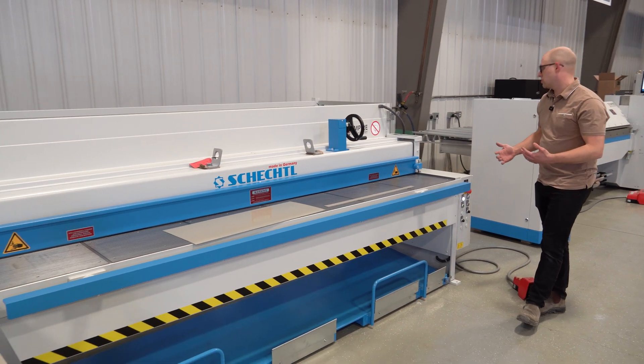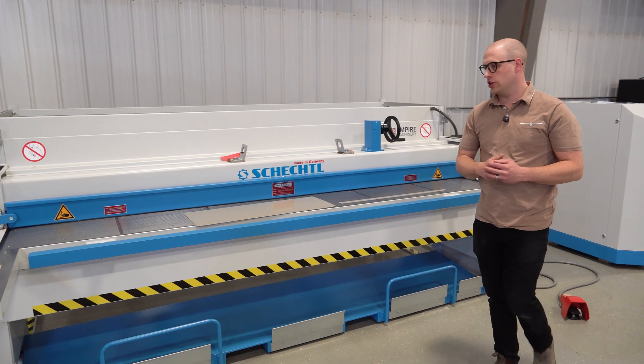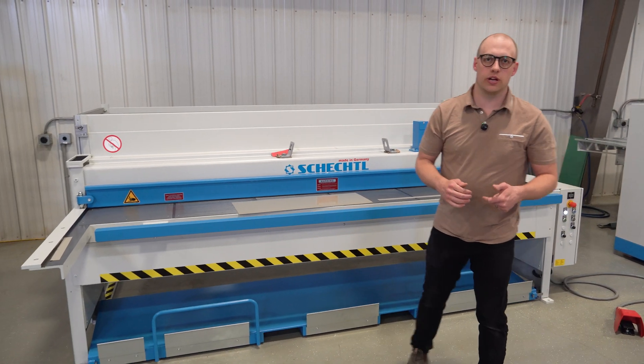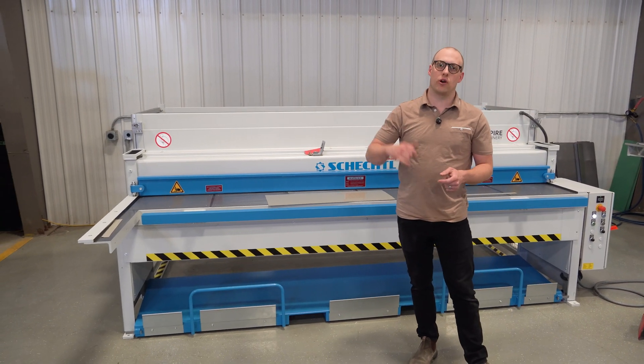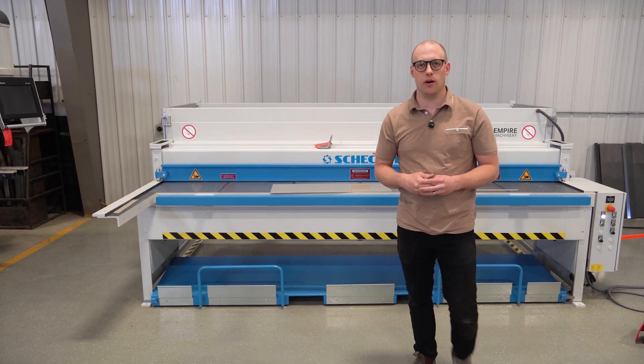That's basically all the features — the overview walk around of our SMT 310 shear that we stock at Empire Machinery. If you have any questions about these shears or any higher capacity shears, give us a call or check out our website at empire-machinery.com.